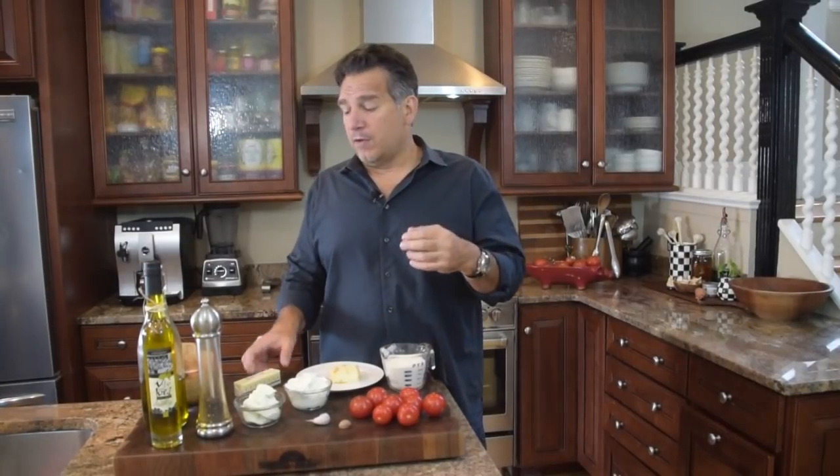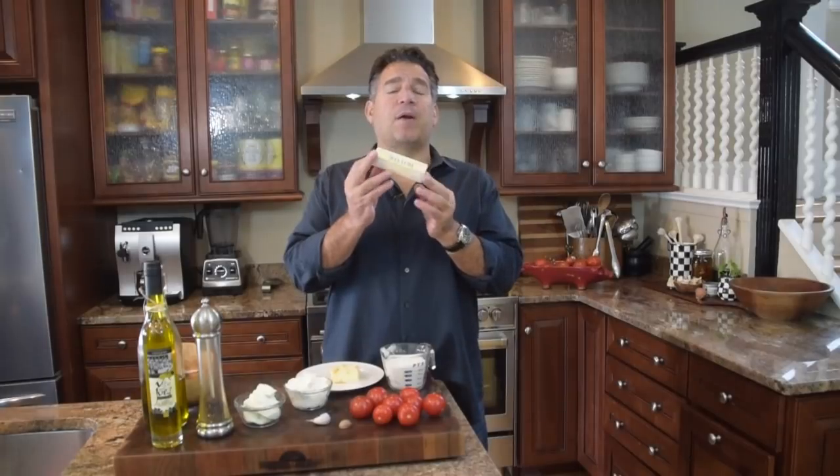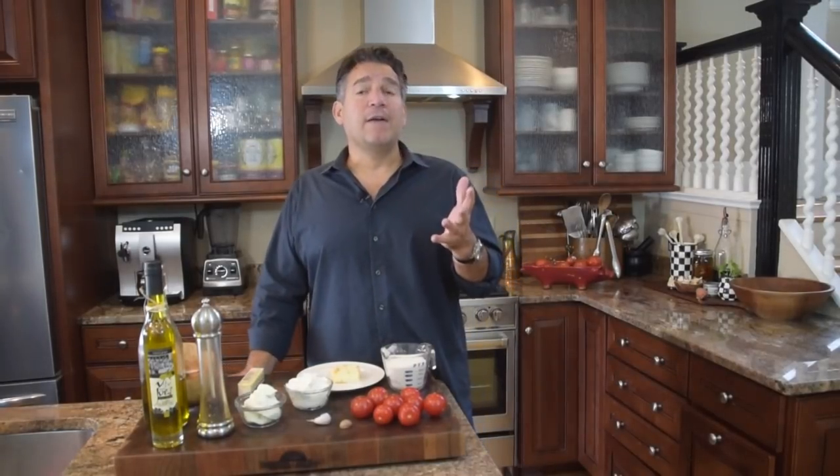Second thing we're going to need is some butter — just shy of a stick, about seven tablespoons of butter. And we're going to use about seven tablespoons of ice cold water, and then a pinch of salt.